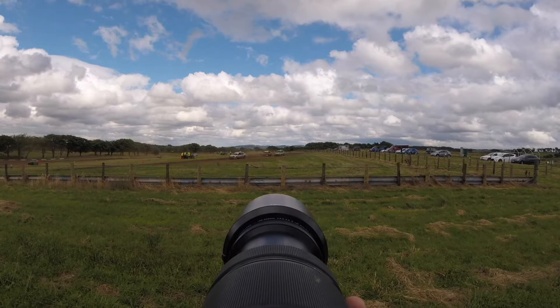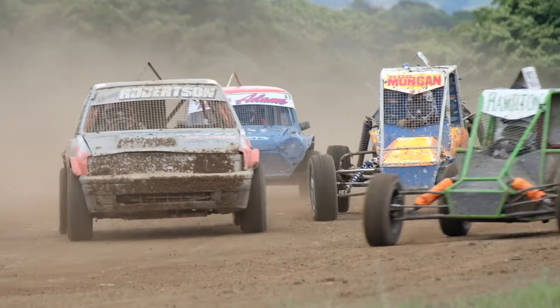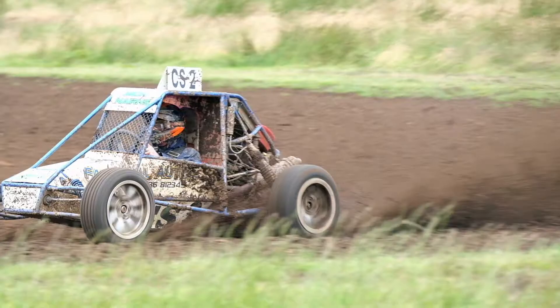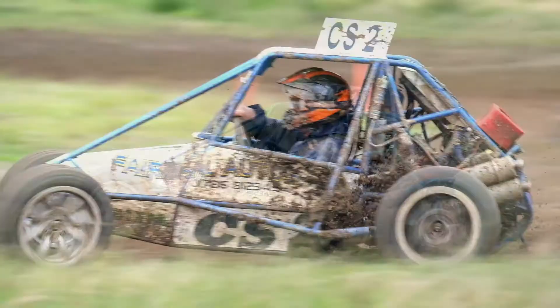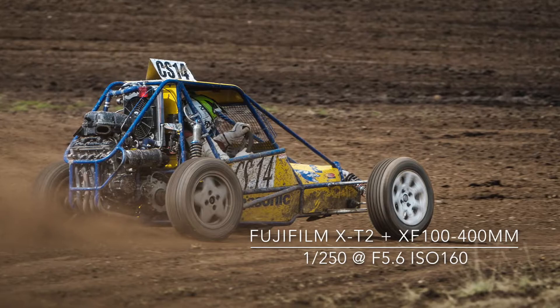I prefer a slower shutter speed to give some movement in the wheels and make the car look like it is moving. Selecting a shutter speed of 1/250th of a second or slower injects a real sense of speed and projects the action-packed racing into the final image.